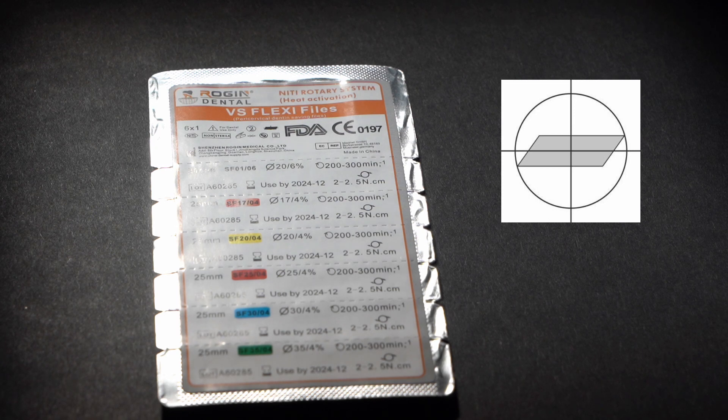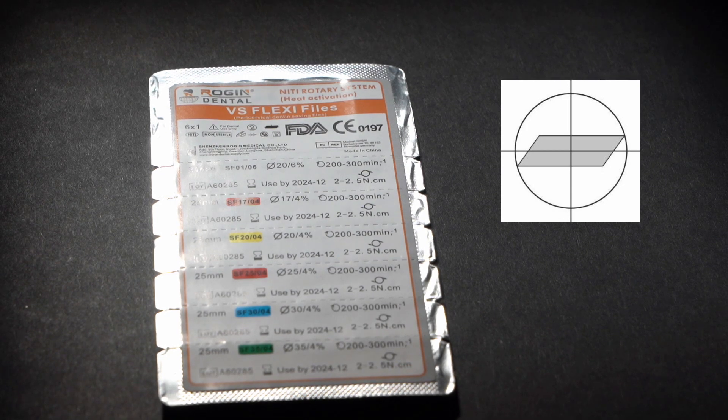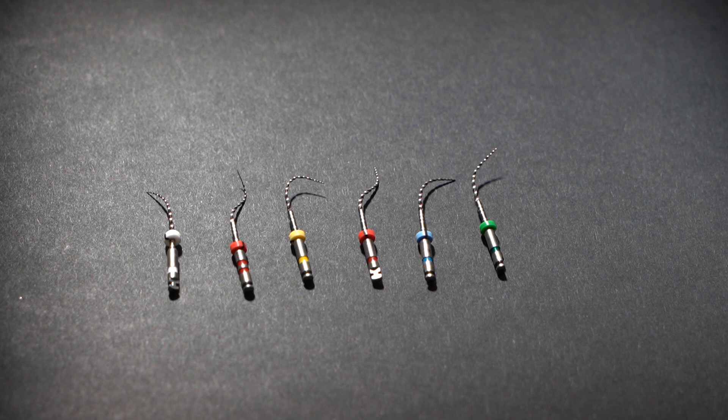Thanks to the unique cross section, VS Flexi files have minimal contact with root canal walls during shaping and very effective removal of debris is ensured. These files combine excellent cutting ability with minimum risk of file fracture or file getting stuck into the root canal.